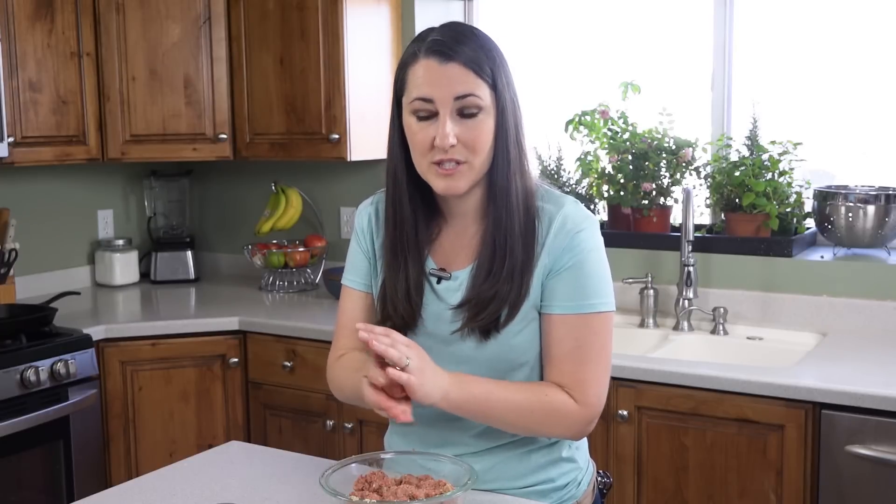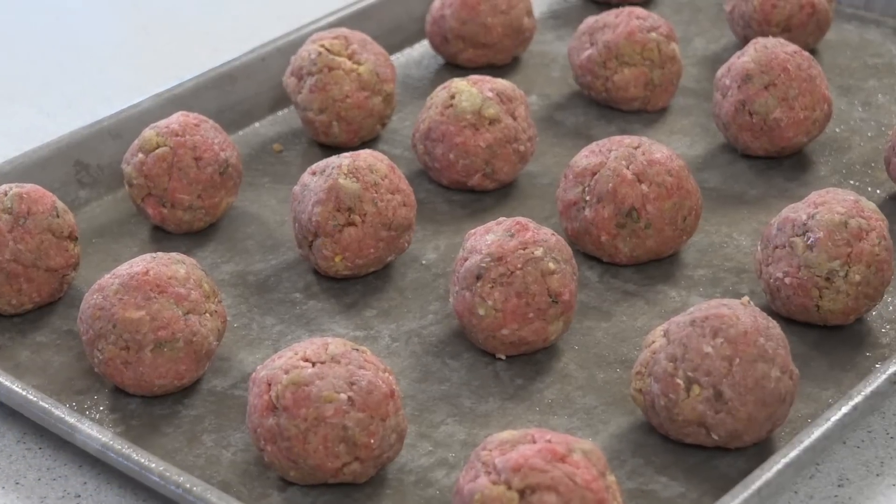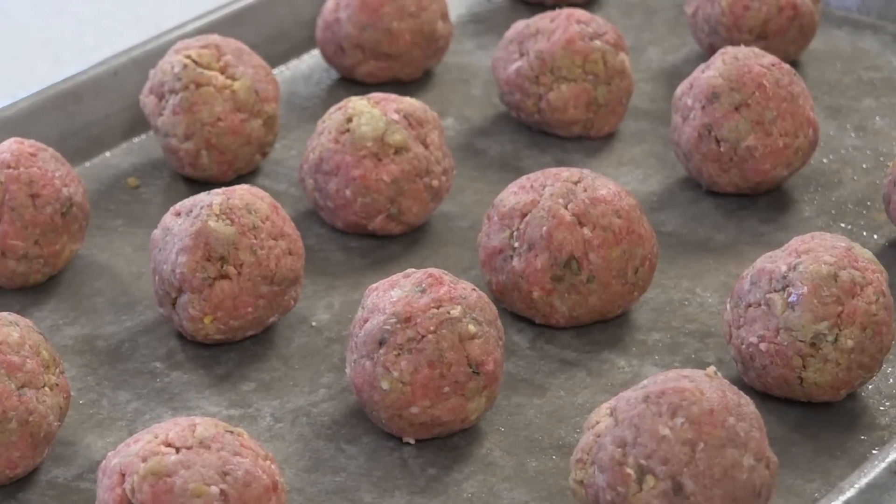Just keep going until you've used up all of your meat. You should end up with about 16 to 20 meatballs.